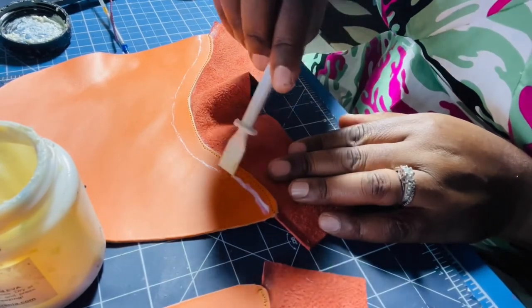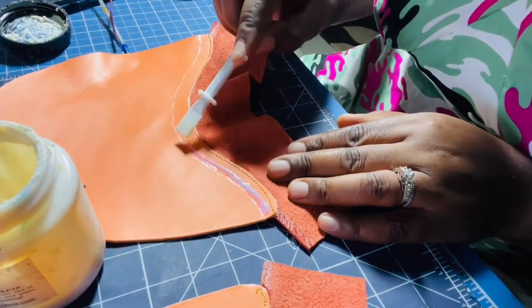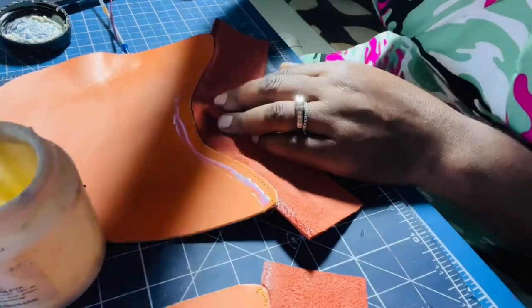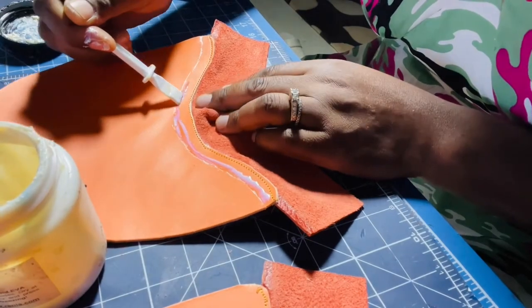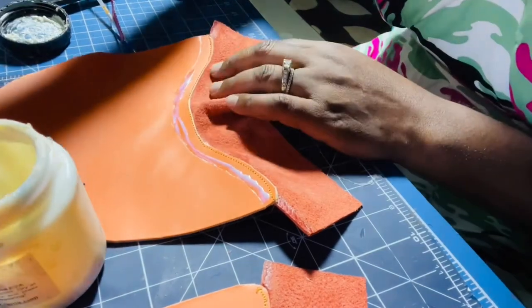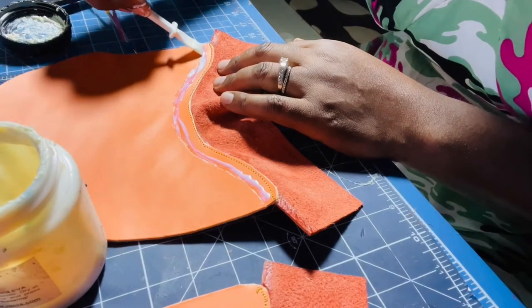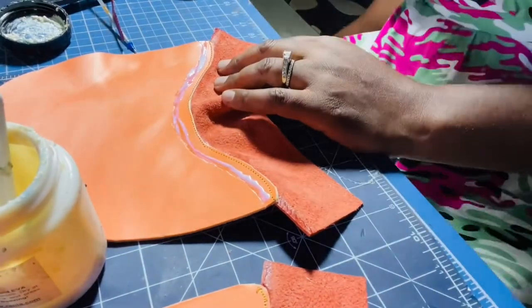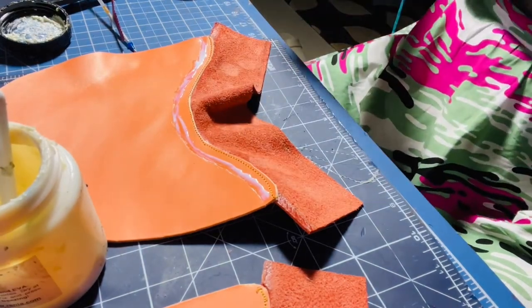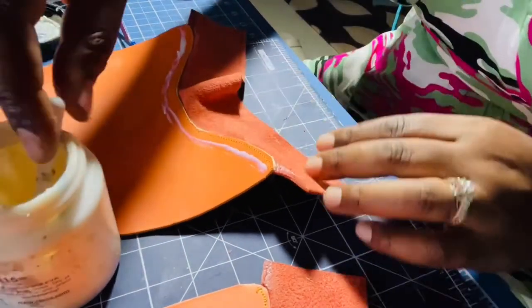I'm just going to apply some glue on this edge here. Now I'm going to wipe off some of the extra glue on this side. Then I'm going to apply some glue on the other side of my leather.